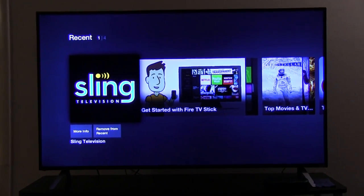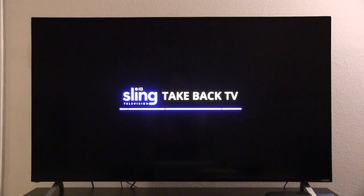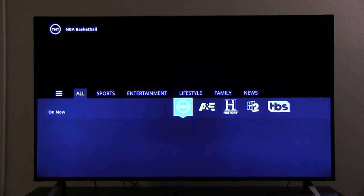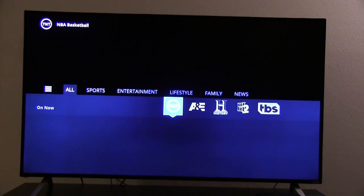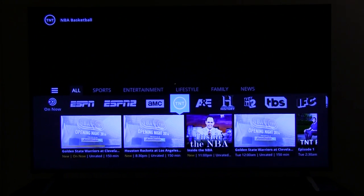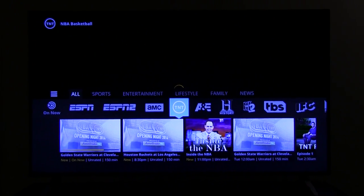So Sling TV — I will say I've been trying to use this, I've updated it, reset it, back to factory settings, and then tried it all over again. This has to be one of the worst experiences I've ever had with a device, for the sole purpose of buying it for Sling TV.